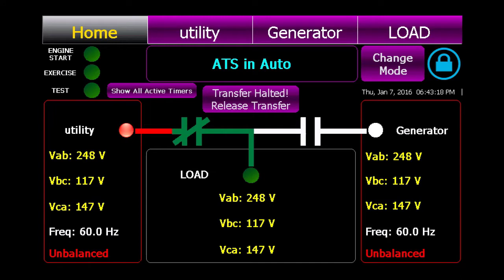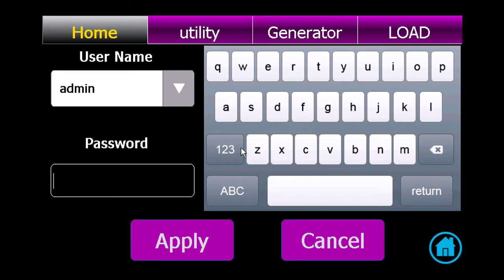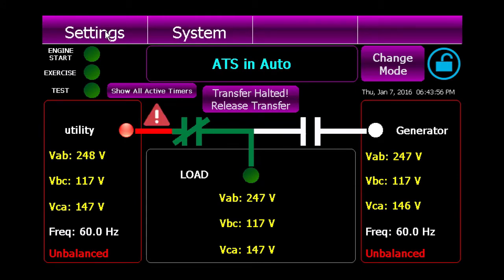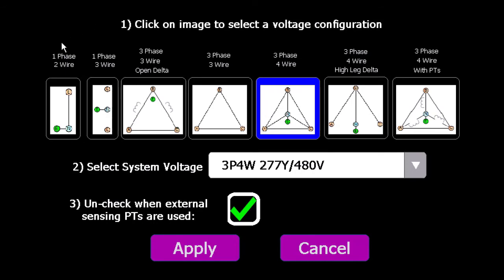When looking at your touchscreen display, a good indication that you have an incorrect voltage setting is this blinking exclamation mark above the utility line, as well as this transfer halted indicator in the middle of the screen. To change this voltage setting, the first thing you're going to do is click on the blue lock in the corner of the screen to log in. You're going to select admin as your username, and your password is going to be PASS — P-A-S-S. Now that you're logged in, there's a bar at the top of the screen that you can swipe over to get more options. We're going to go over to the settings tab, to the system voltage, and in the value column is where we will change our voltage. We'll click on the blue, and here you have your configuration that you select.